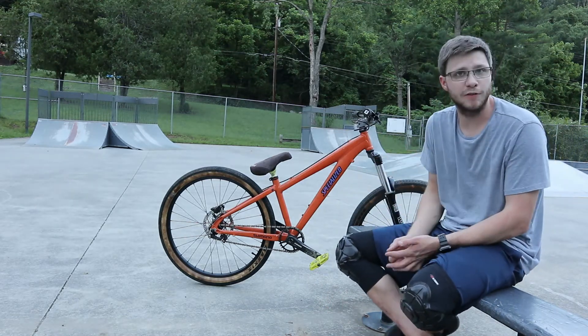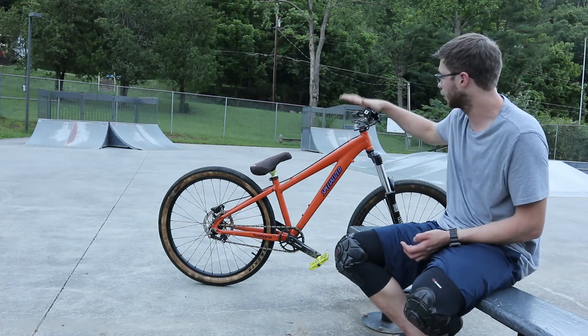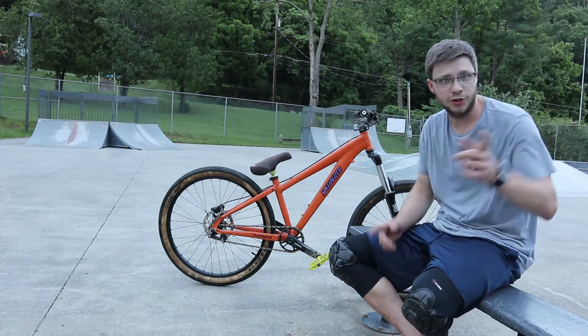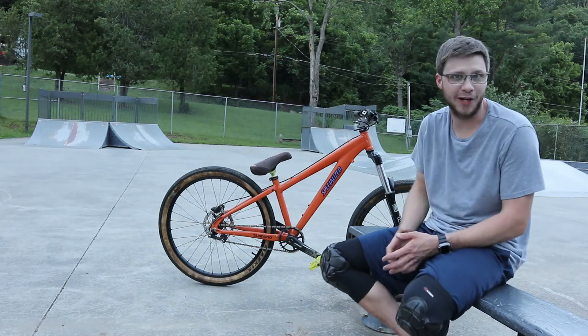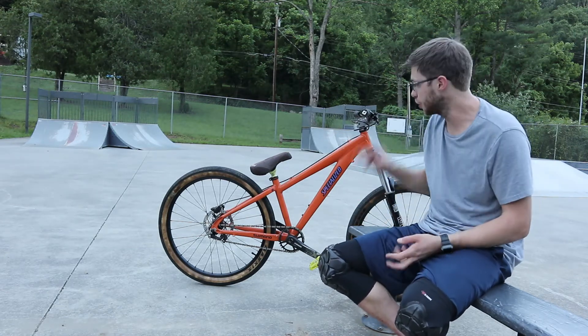I paid $250 for this bike. I'm the one who put the brake on it and the bars before I sold it. John was able to do the wheel set, the seat, and the seat post, replacing the put-together version I had on it when I sold it to him. So thank you Isaac, thank you John — I really appreciate it.